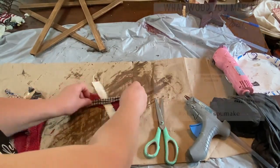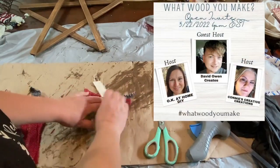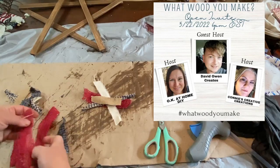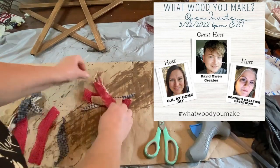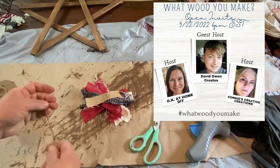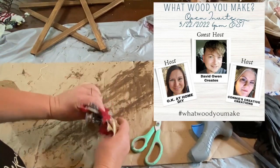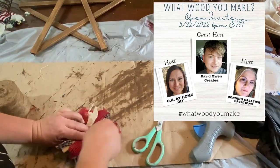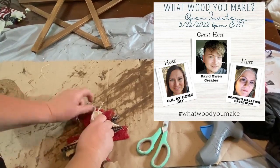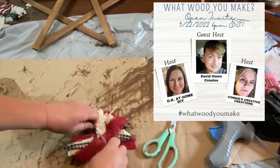I wanted to tell you about this collaboration — 'What Would You Make.' I've done this for a few months now and I really love this collab. It's put on by Okay at Home DIY, that's Zayna, then Connie's Creative Creations, and David at David Owen Creates. There will be links to their channels down in the description, and also a link to the playlist of all the other awesome creators joining this collaboration, so make sure you go down and check them out.